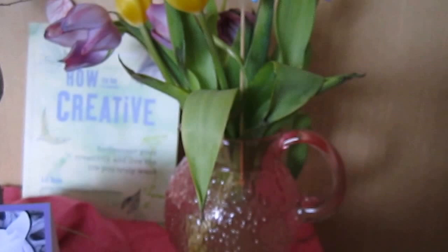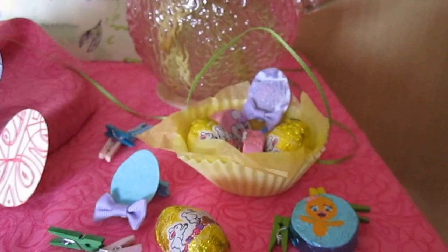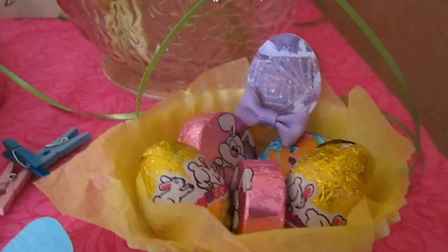I made a mini Easter basket out of a cake liner, tissue paper, and green ribbon. I'll give you a bit closer view here.